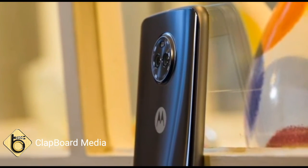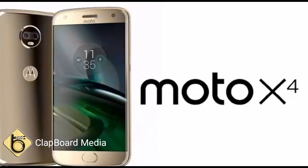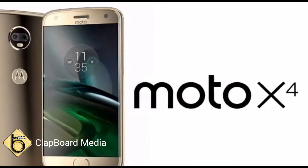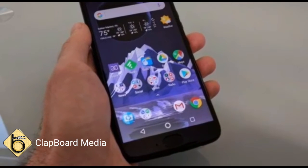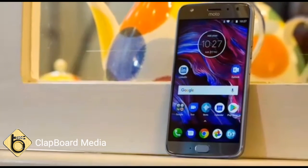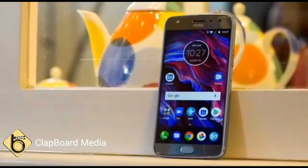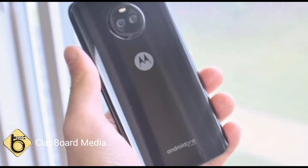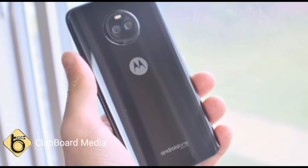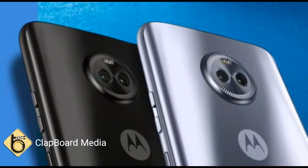The Moto X4 measures 148.35 by 73.4 by 7.99 mm, 9.45 mm at the camera bump, and weighs 163 grams. It is powered by a 3000mAh non-removable all-day battery, which when coupled with the 15W turbo power charger bundled in the box, will provide up to 6 hours of power in 15 minutes of charge.